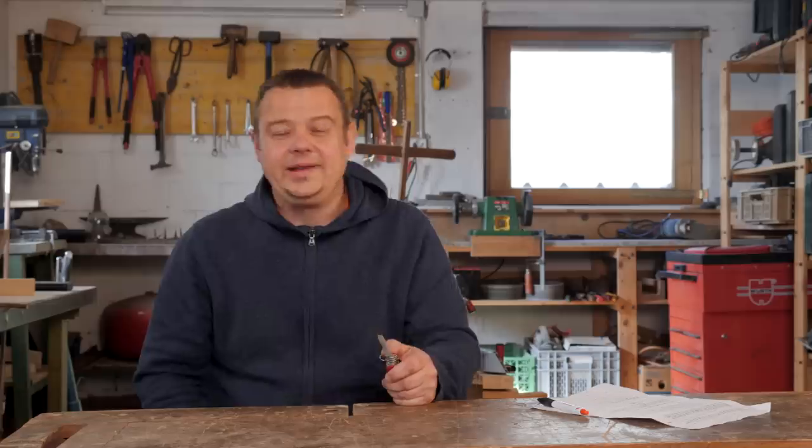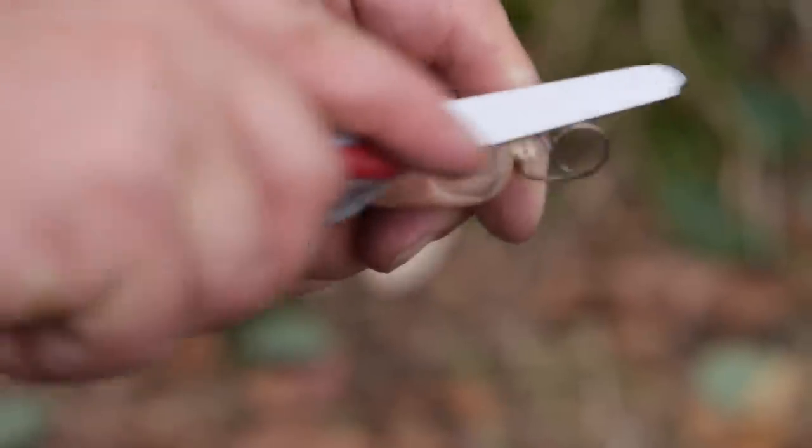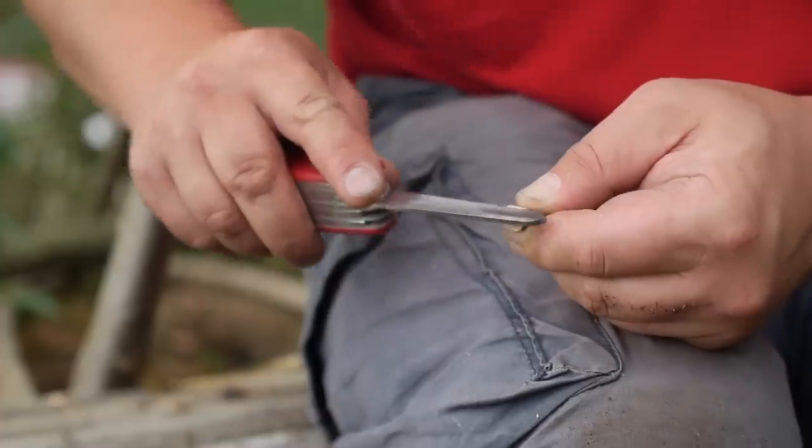In this old video I used the metal file for improvising a fishing hook out of the key ring from the Swiss Army knife.